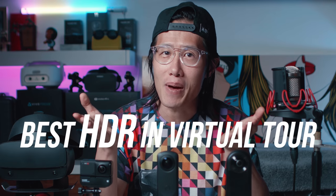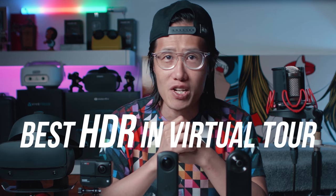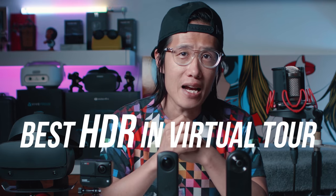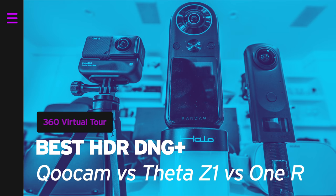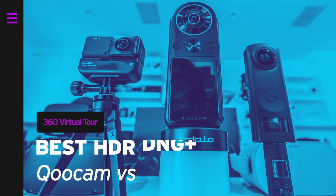All these are very exciting news for virtual tour creators. But the question remains: which one is the best for virtual tour professionals in mid and late 2020? Let's find out together. It's your boy Hugh here from CreatorUp, the one-stop shop for anything 360 VR and professional virtual tour.